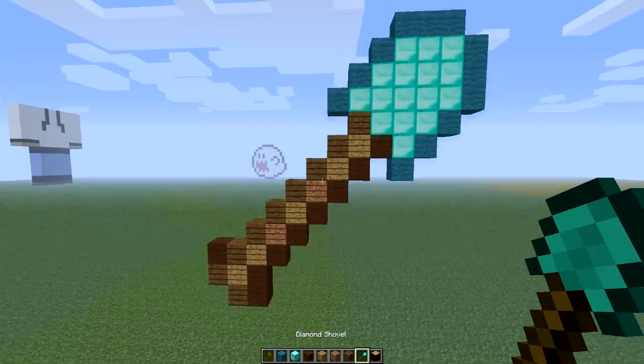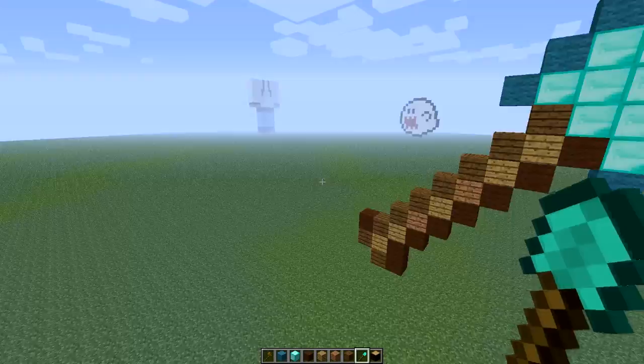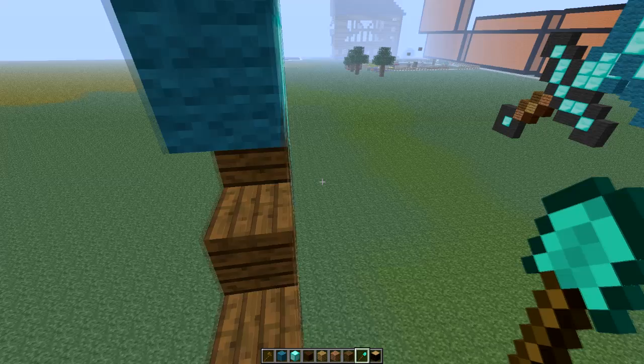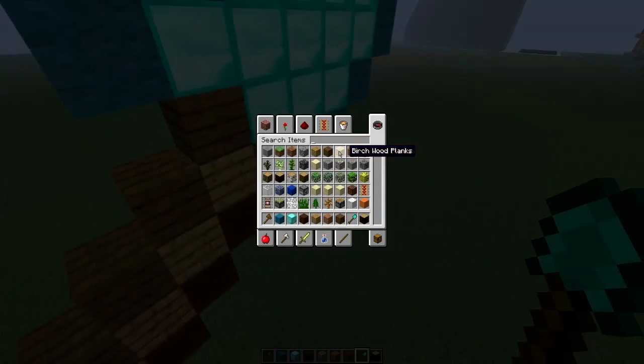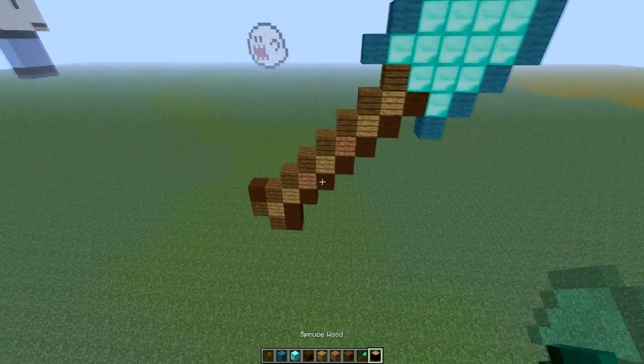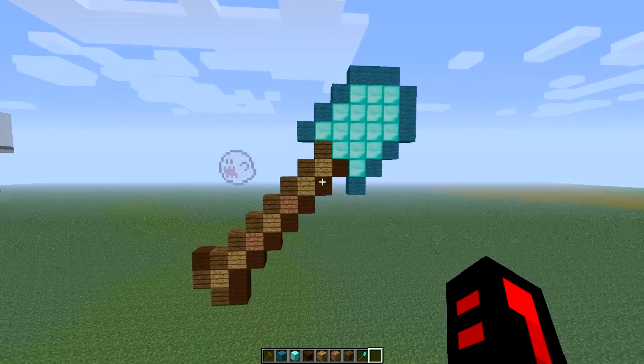So yeah, that's about it. Next week I'll do the hoe — I will do the diamond hoe next, and then I'll start on the armors the week after that. So I'm going to do all these, and then all these. I might actually do the diamond statue as well. That's about it for this video — see you guys next time.